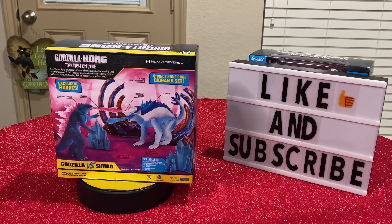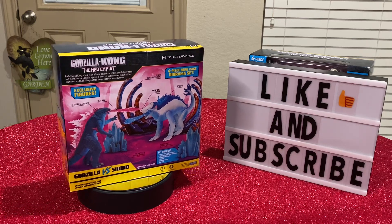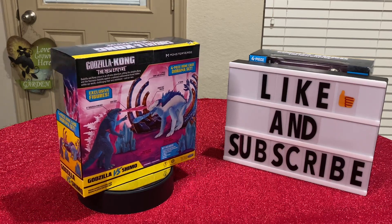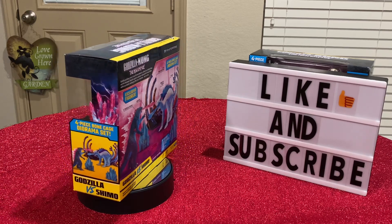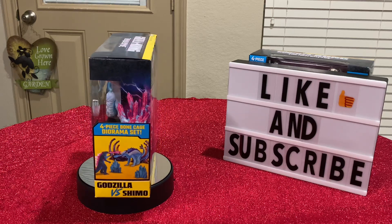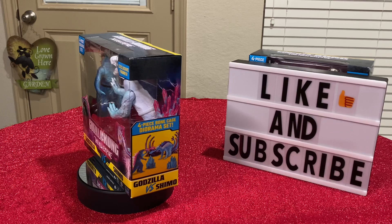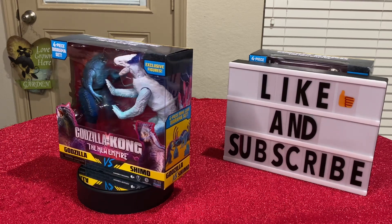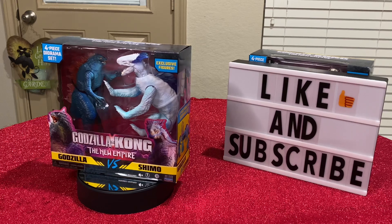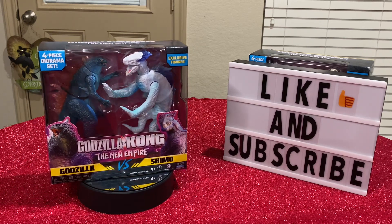This is a special 6-inch edition action figure. It's different because it's a diorama, plus it has different colors than the original 6-inches that came out. You'll see that if you watch my other video on the 6-inch figures by Playmate for the new Godzilla and Kong movie.